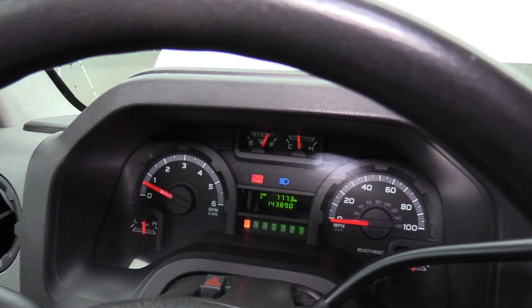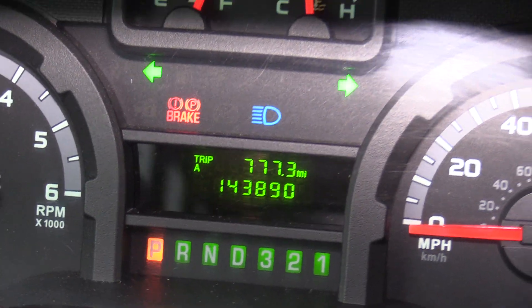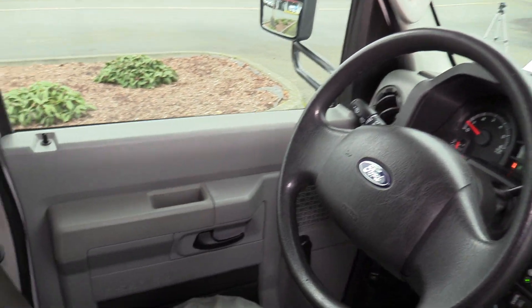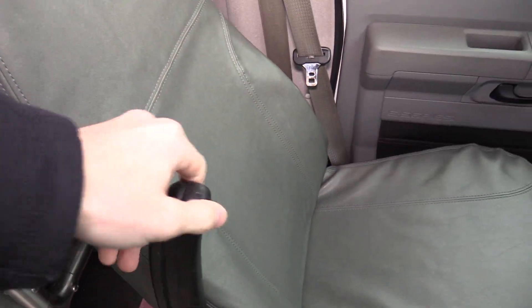This bus does have 143,000 miles on it, but it definitely has a lot of life left. Very clean bus. The driver seat upholstery has no rips, cuts, or tears — it's looking great. You even get an armrest; believe it or not, they don't all come with that.